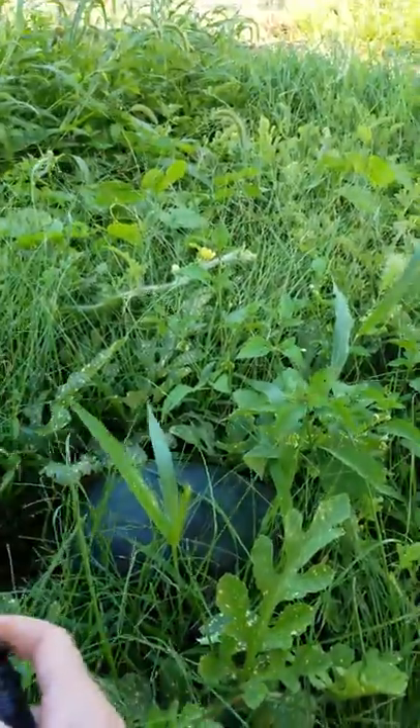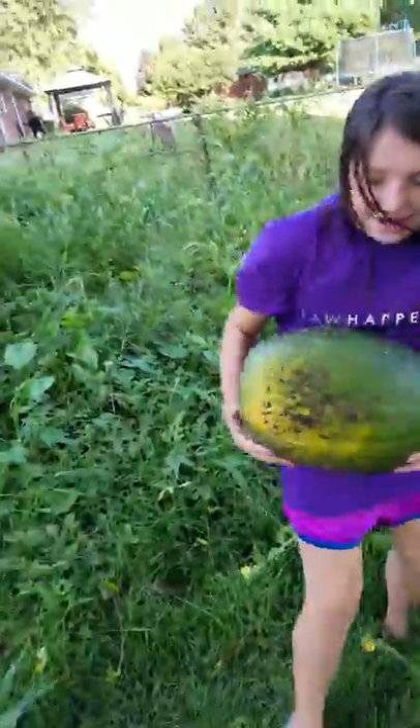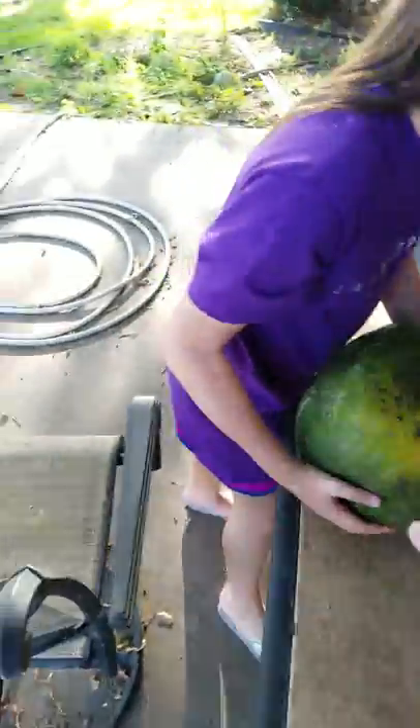Now pick it up. Oh no, you got to carry it. Ha ha, okay, there you go, Hercules! Now we're gonna take it inside. Actually, why don't you put it right here? Go inside and get a knife — a big knife — and we'll cut it right here. We're gonna cut it open and see what it looks like on the inside.